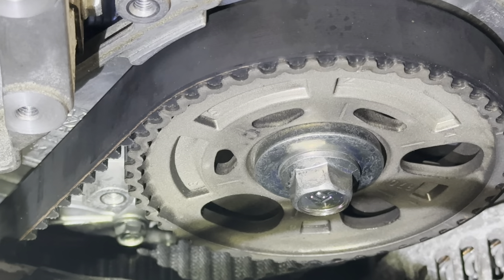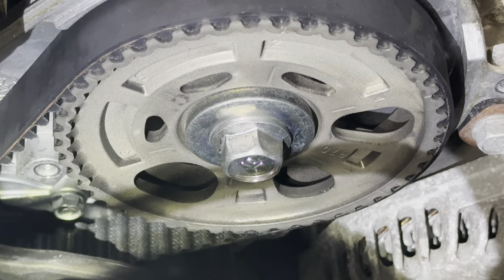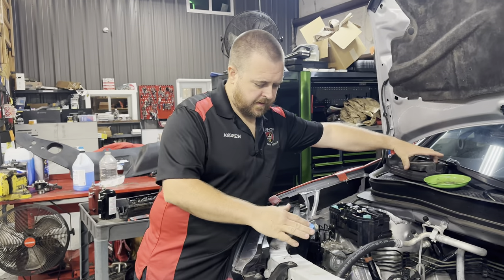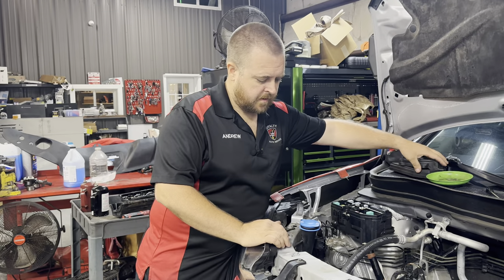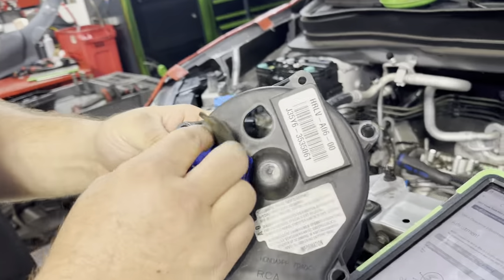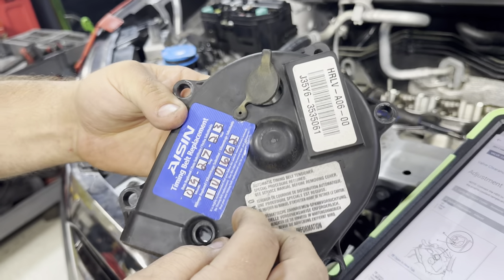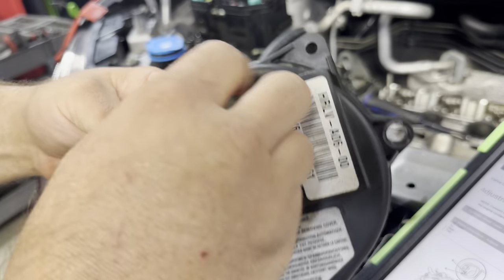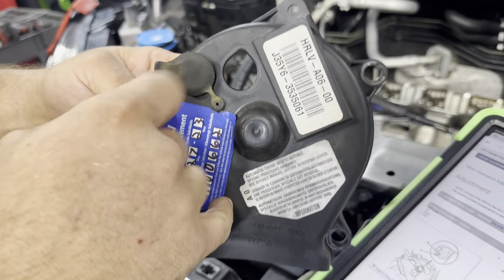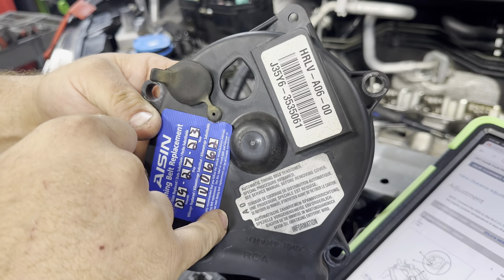Yeah, we can see a five there, and a two there at the top. A side note on this: we were doing a timing belt on this vehicle, so that's why we have the cover off. But Honda does have an access port where you can see those numbers without having to take that cover off. You basically open that up, rotate it around, and you'd be able to see your numbers, and line them up with that tip of the pointer there.